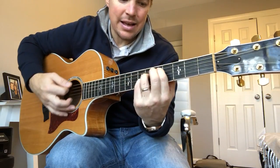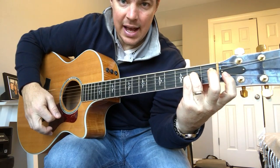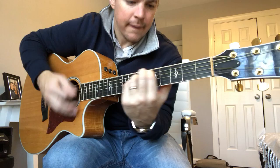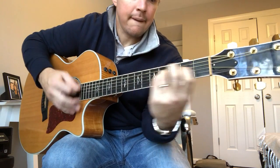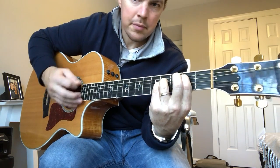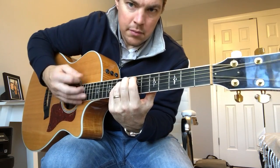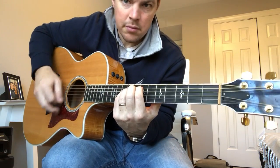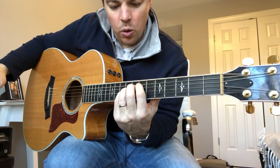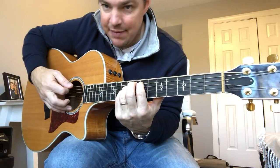There's an E, a C sharp minor, a B, and an A. So what you're going to do is first play this chord, and then you're going to slide these two fingers. That's the E — the seventh and ninth fret.